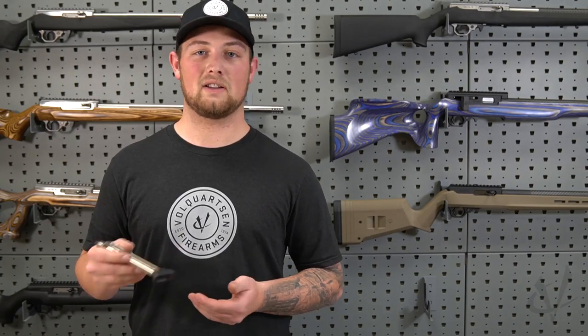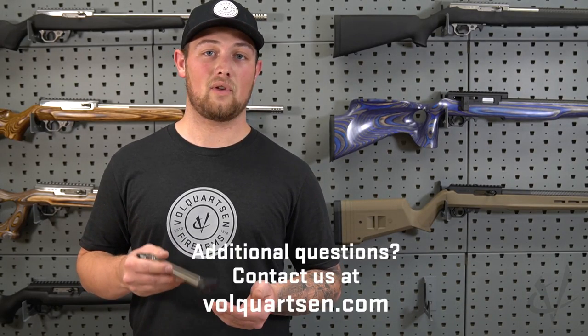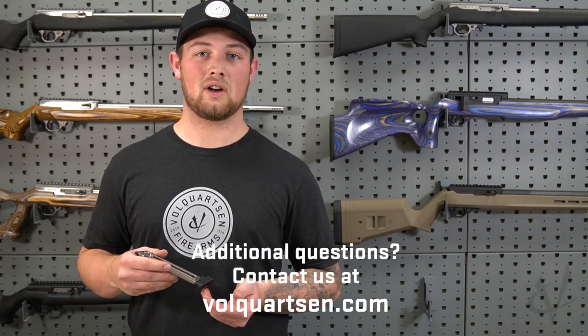If you have any further questions about the base pad, you can contact us at volkhorstin.com.